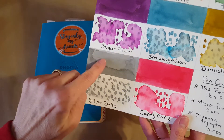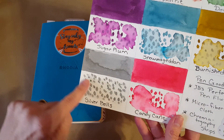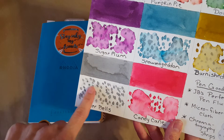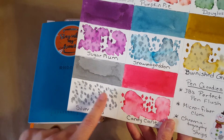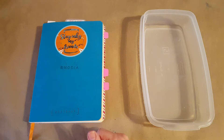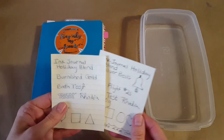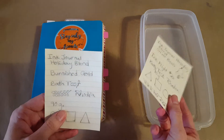Silver Bells is a really neat ink, but I want to point out right away that I put water on it just like all the rest of them, and if you notice, it stayed pretty stable. That's an interesting thing to keep in mind as we look at everything else going on here.